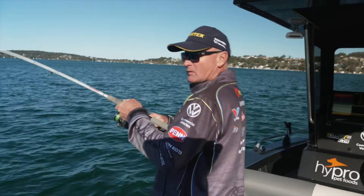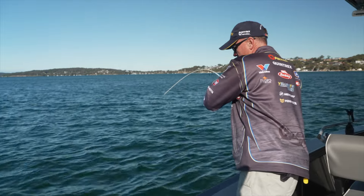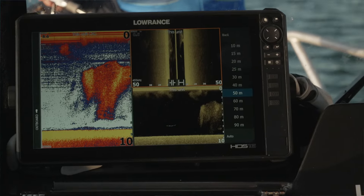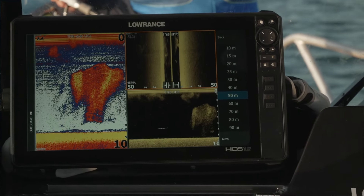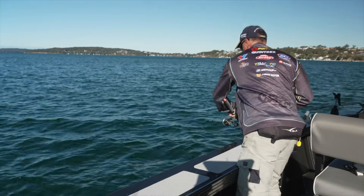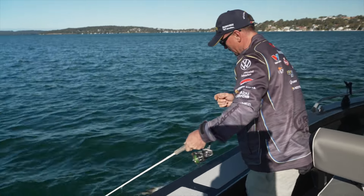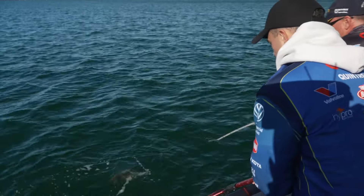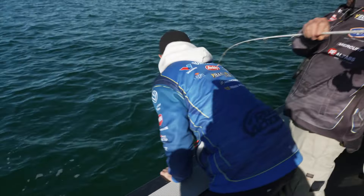Got him — that's a nice flathead actually. Just marked a nice bit of bait on the sounder there. Just while the boys are getting the net I'll lead this fish around. Come and net this fish, Jono — just keep a bit of tension on it so we can get him in the boat. That's a nice fish. Got him.